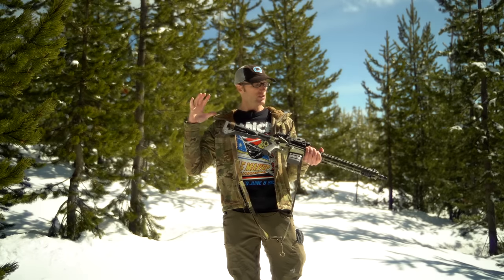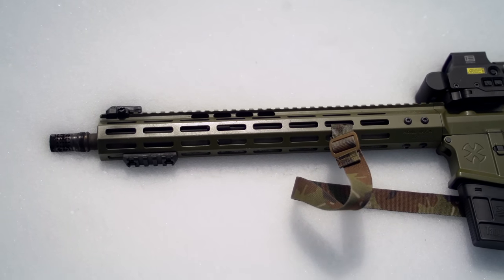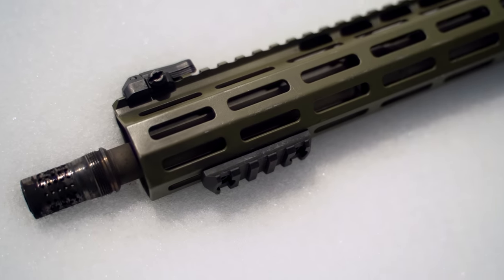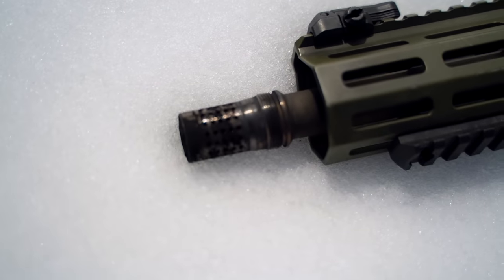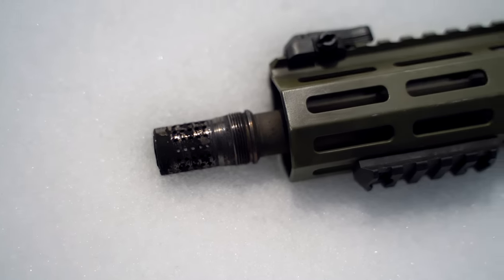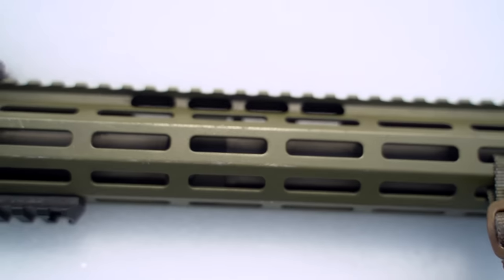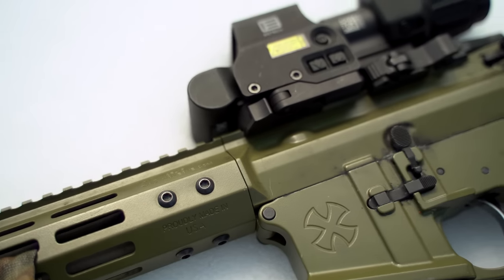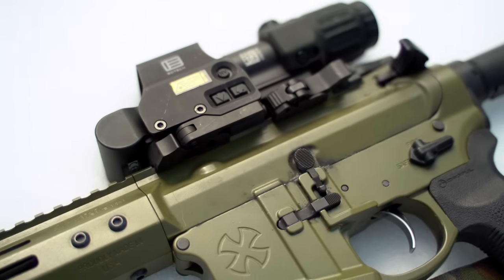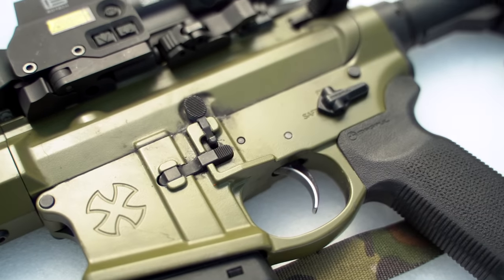Here are the specs on this rifle. The barrel is 16 inches, stainless steel with a 1-in-7 twist. It's a proprietary barrel they actually make in-house. At the end I have a Q Cherry Bomb, because I run a number of different cans on there. It has a low-profile gas block that is pinned under the handguard. The upper and lower receivers are made from billet 7075 T6 aluminum, both type 3 hard coat anodized and then Cerakoted.